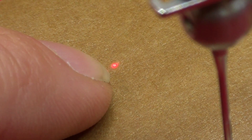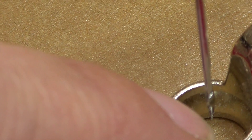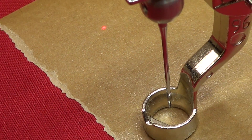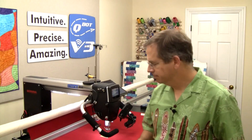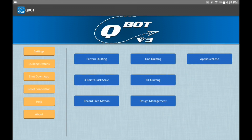What we want to do with the calibration routine is to know the distance between where the needle goes through and where that dot is. Then QBOT can do the math and make sure that if you select points using the offset, everything lines up properly.